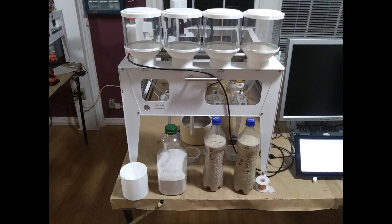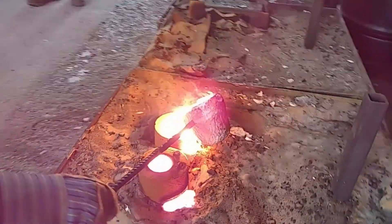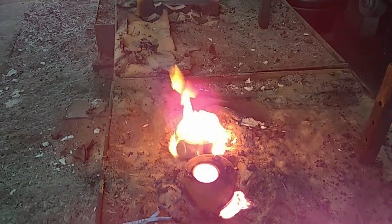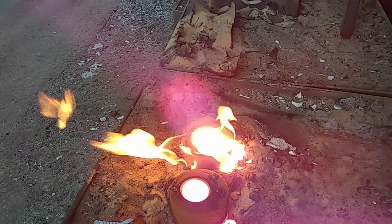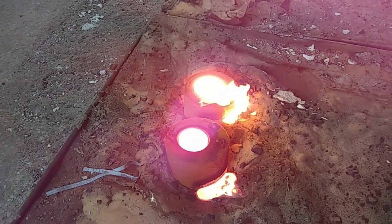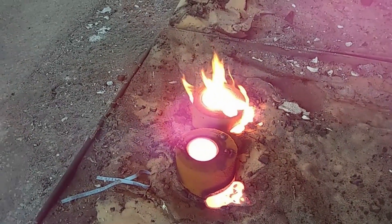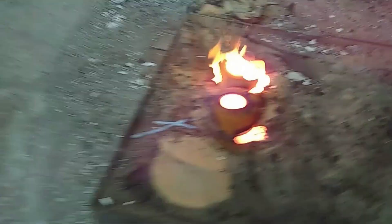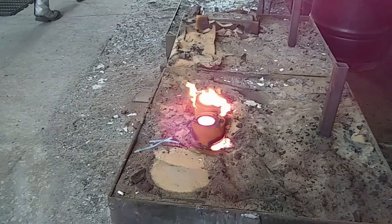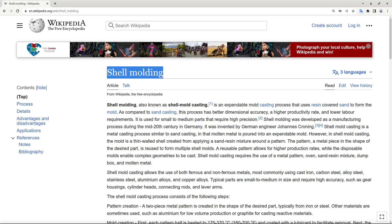In this video we will discuss 3D printing molds and cores for metal casting using selective powder deposition 3D printing method. As a material we'll use shell sand. Shell sand is normal sand coated with a thin layer of resin. When you warm it up the sand particles stick to each other. This is a very widely used material for making cores for metal casting and for making molds using shell molding.